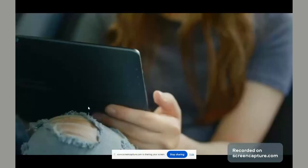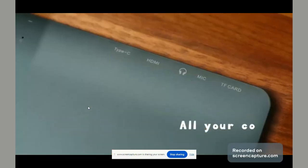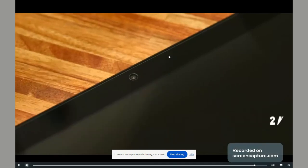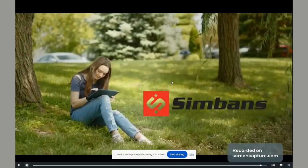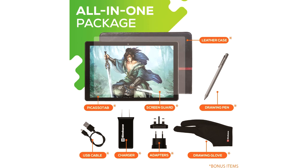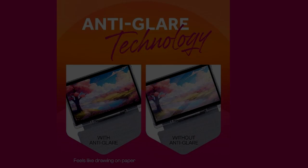The build quality is solid enough, even though the body is made of plastic. The back has a matte textured surface with some grip on the left and right sides. There is one camera at the back, with the power and volume buttons located at the top. There are bumpers at the corners and a front-facing camera, but no fingerprint or face unlock. The microSD card slot and USB-C charging port with USB 2.0 transfer speeds are present.